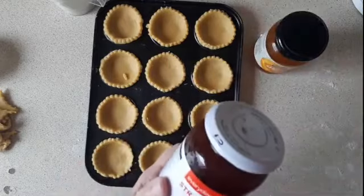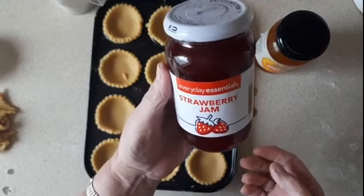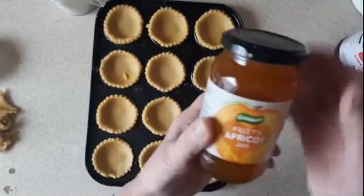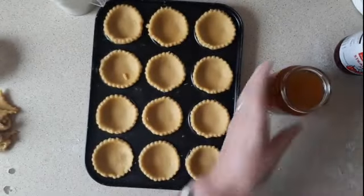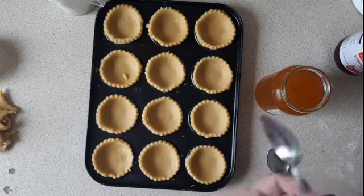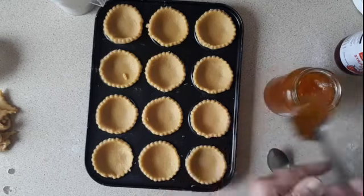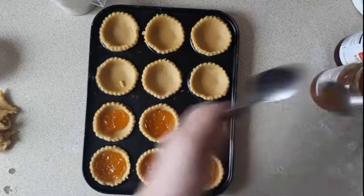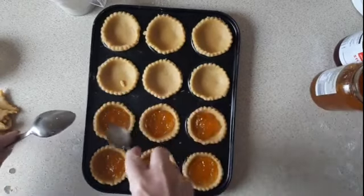I'm using cheap strawberry jam because I didn't want big lumps or chunks of strawberries in it — I just want smooth fruit. I also have apricot jam and I'm going to do six of each. I'll put about a dessert spoon of jam in each one.